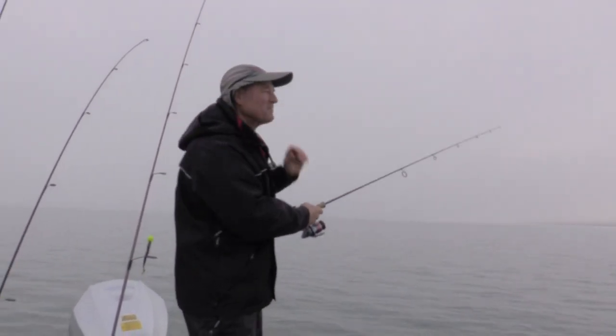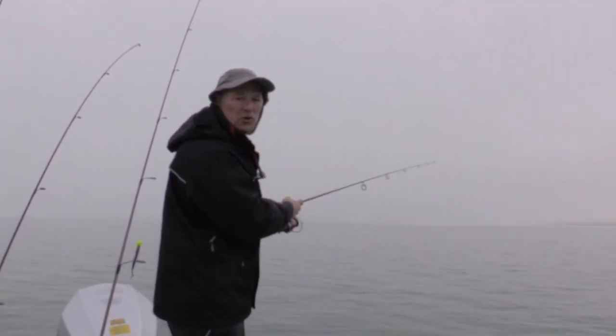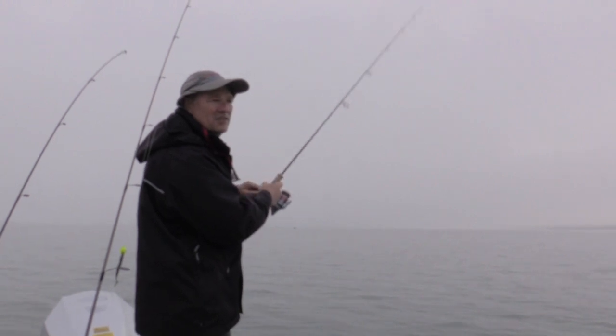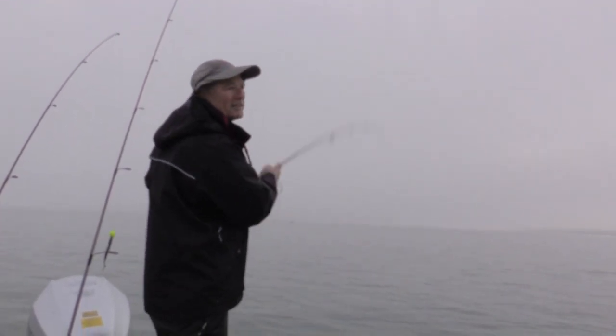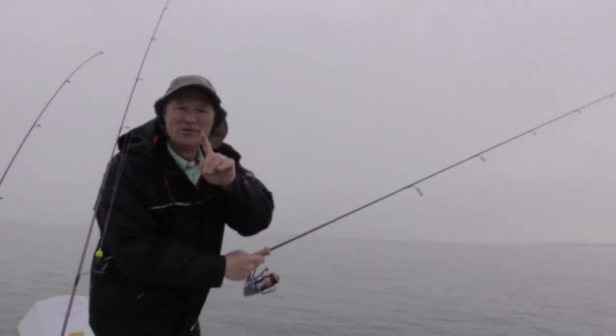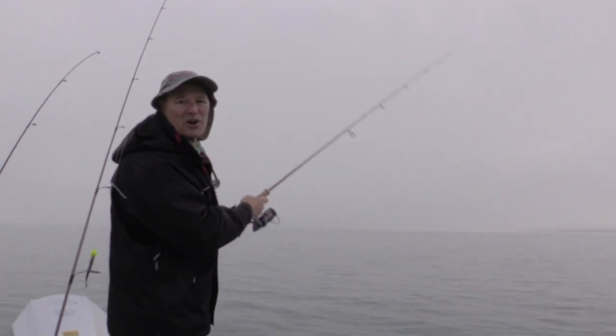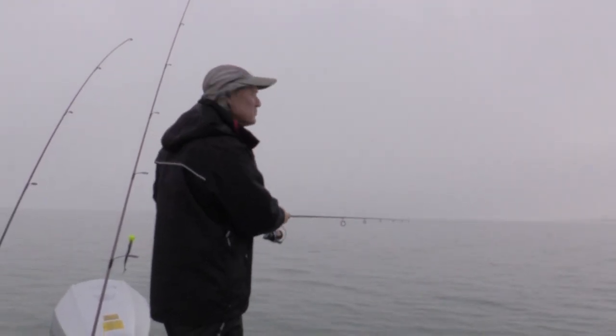I'm here with the Boatless Angler and we are running the Sting Nose Jig and Spoon. I went with the gold today because of the conditions right now. The sun's supposed to come out — when it does, I'll probably switch to silver. And what I'm doing today folks, you subscribers and viewers, you're always the first to find out about Thundermas new products.